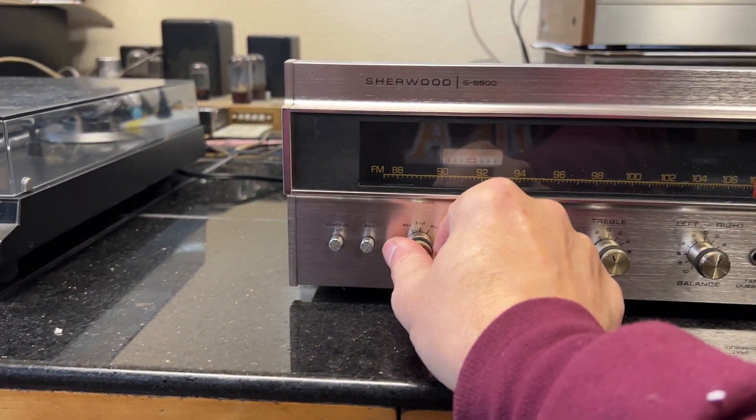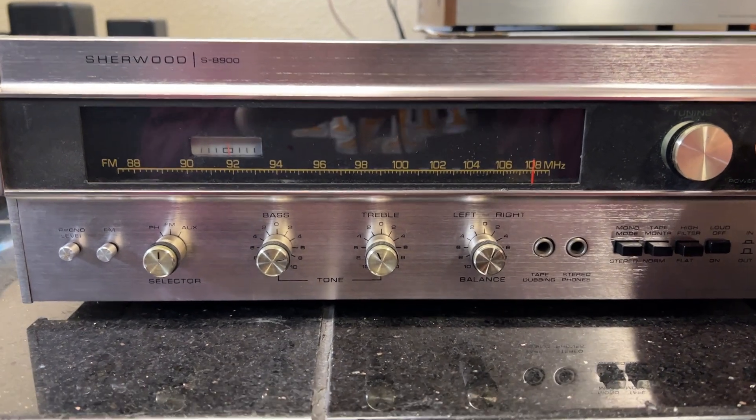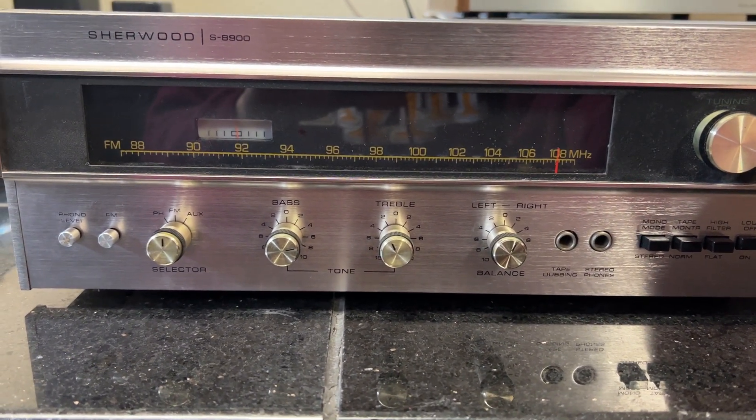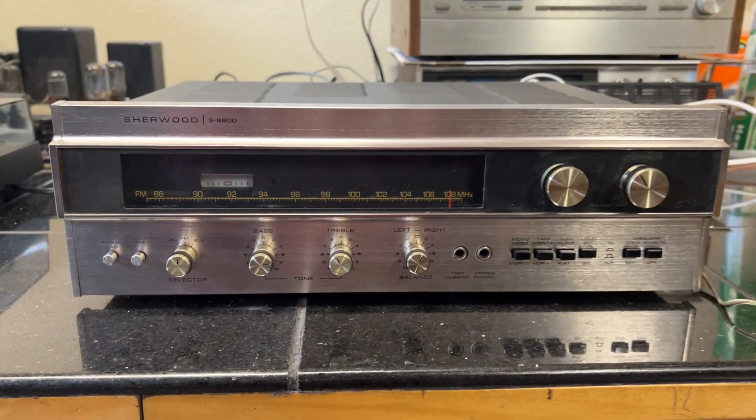I'll try to get a little FM. I don't have a lot of antenna, but I get some signal. I probably just need better reception — I don't have a strong station coming in.